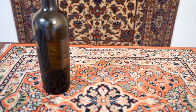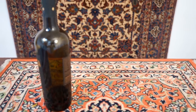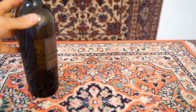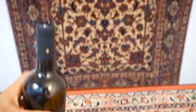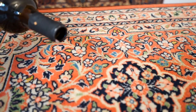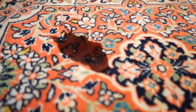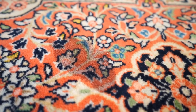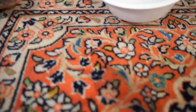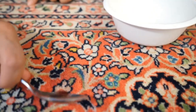We're going to show you how to remove a stain from a red wine spill, which is probably one of the worst types of spills you could have. So here's a bottle of red wine that we've prepared and we're going to spill this on top of the rug and show you how to remove the stain. We're going to wait a couple of minutes for it to really get into the rug before we start cleaning it up. Then you take your spoon and bowl and start scraping against the pile to remove as much of the liquid as possible, as you can see here.